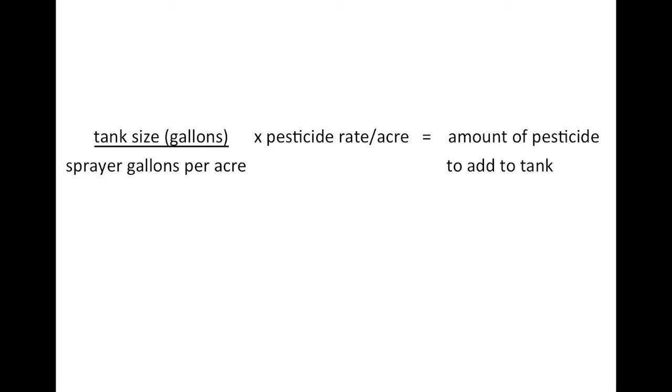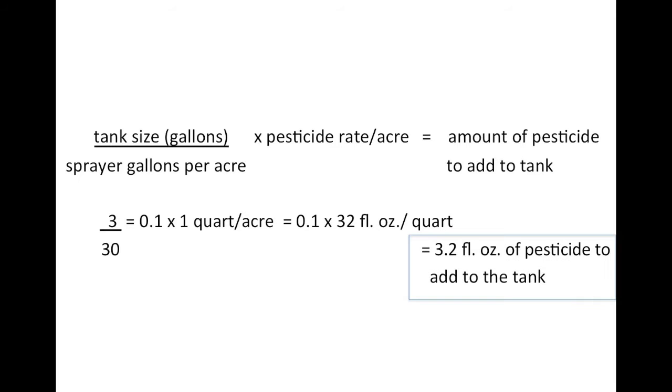To figure out how much pesticide to include in our sprayer, we need to work through this equation. Our tank holds three gallons and we have determined that our sprayer puts out 30 gallons per acre. Dividing three by 30 gives us 0.1. We then multiply this by the pesticide rate per acre: 0.1 times one quart per acre gives us 0.1 quarts. We then multiply 0.1 by 32 fluid ounces in a quart to determine how many fluid ounces of pesticide to add to the tank. Once the pesticide amount is determined, you are ready to spray.